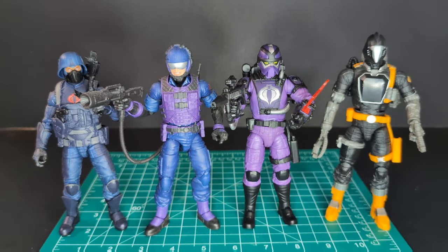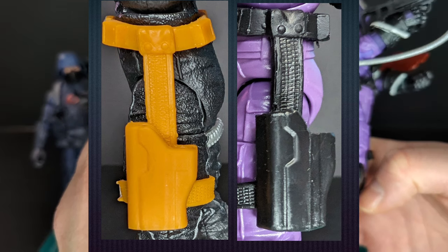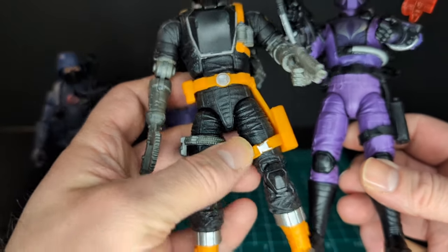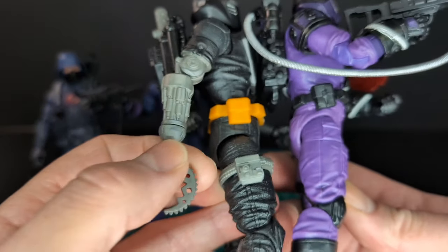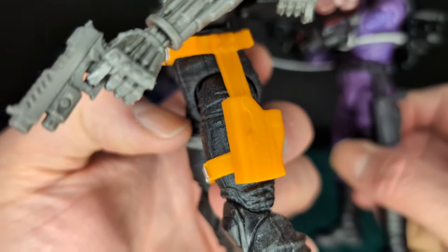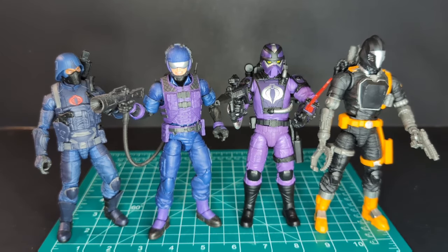Let's do some comparisons. The holster on the Techno Viper looks like a remold from the BAT — very comparable. I think they use the same holster but the belt buckle differs and this one is not painted. The pouch on the side looks bigger on the BAT. Here is the Techno Viper with the BAT, the Tele-Viper, and a regular Cobra infantry trooper — they look really awesome together, very classic looking.